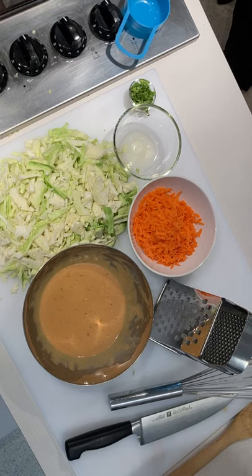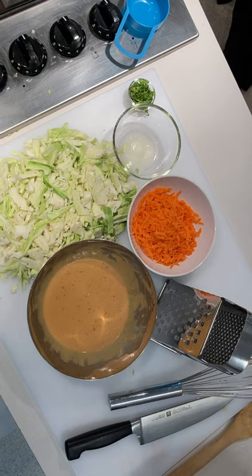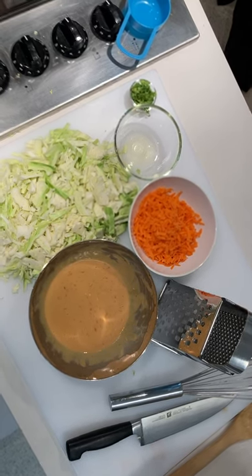We have a peanut dipping sauce — we have a separate video to show you how to put that together. And we have a little bit of chopped cilantro to go into our sauce, as well as some vegetable oil.